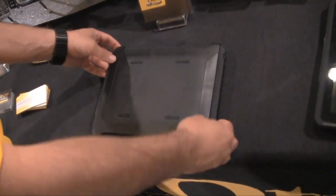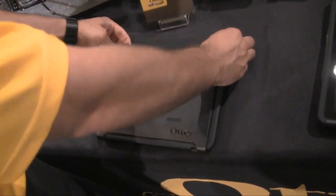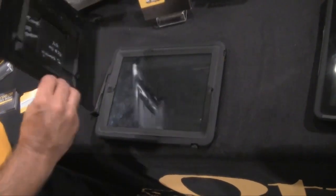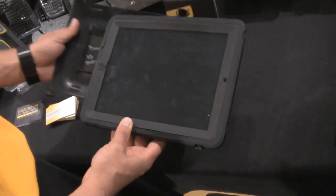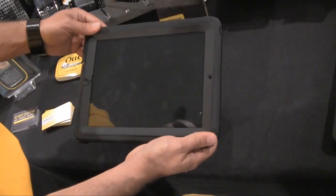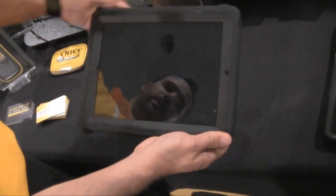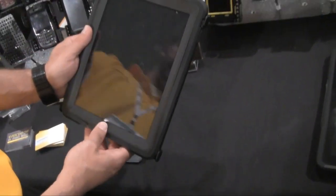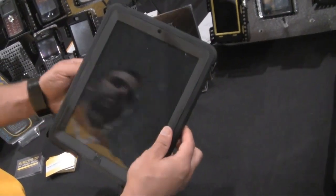Here we have the OtterBox Defender Series case for the Apple iPad. It has a hard polycarbonate shell providing protective coverage around the entire iPad, along with a gel skin rubbery coating which is shock resistant in case you drop your iPad.